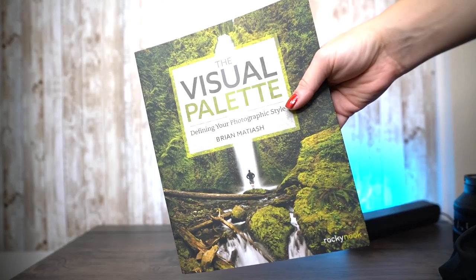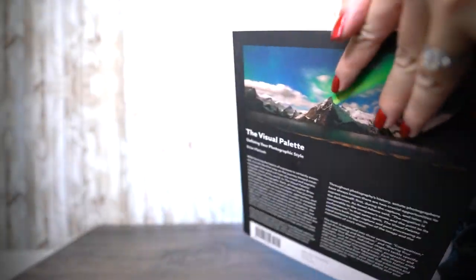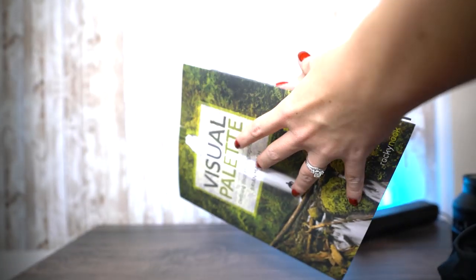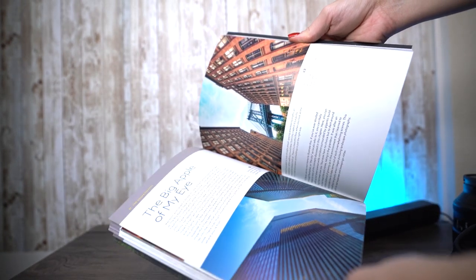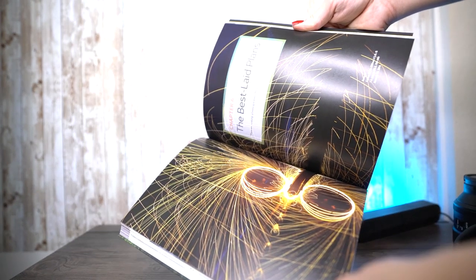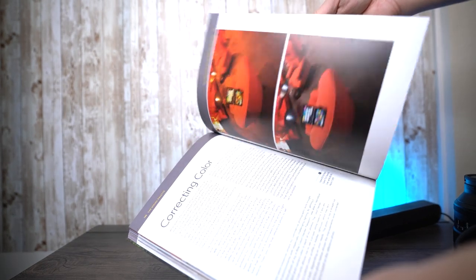I also recommend a coffee table photography book as a Techmas gift. This one was written by my friend Brian, who gifted it to me years ago — it's one of my favorite books. It's both beautiful as a coffee table book and very educational, covering travel photography and post-processing. If you don't want this specific book, you can browse Barnes & Noble and find incredible creative photography books that add great visual inspiration to any photographer's life.